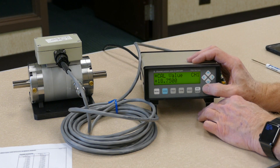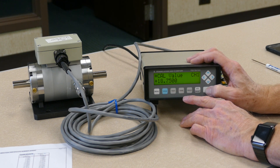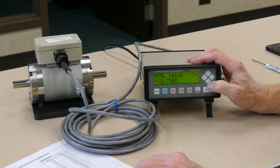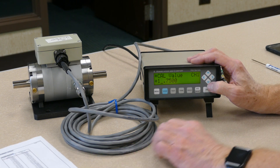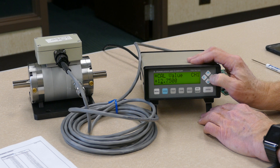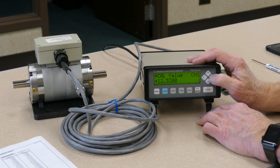Just like we changed the display and the reading for the full scale value, we hit the enter key and now we want this to display 12.53. We move the cursor to the appropriate position and scroll down until that display reads a 2. The decimal point is in the right place, and now we want this to be 12.53. When that's entered correctly, hit the enter key again, the display locks in, and now you can move to the next step.